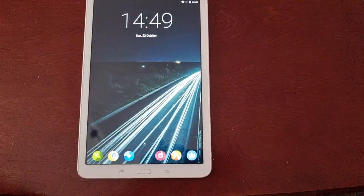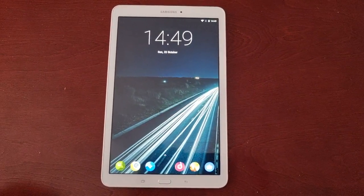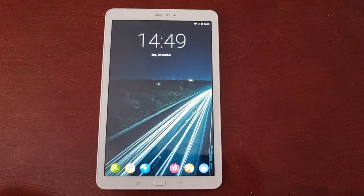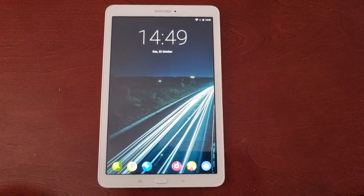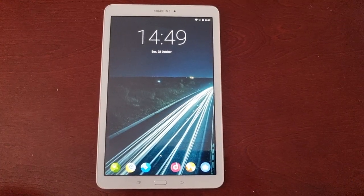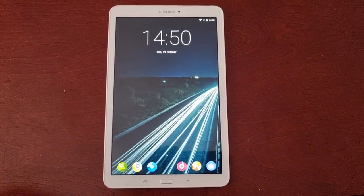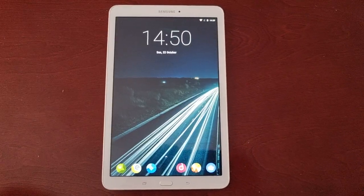If you want to see a full tutorial on how to install this onto your Samsung Galaxy Tab E 9.6 from scratch, let me know in the comment section down below and I will try to do an installation tutorial video sometime within the week. Anyway guys, that's it for the video — be sure to give the video a thumbs up and share the video. Let's keep this tablet alive. Also remember to subscribe if you're not already subscribed to my channel.